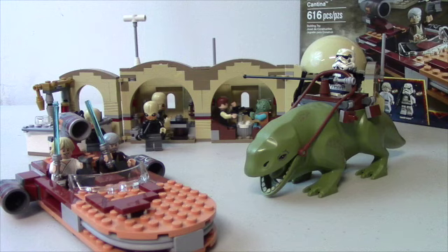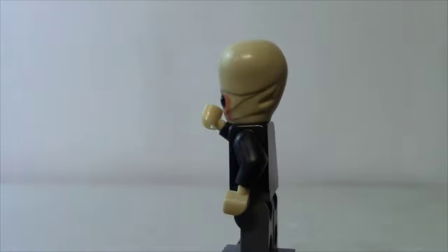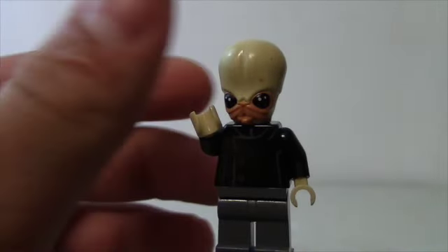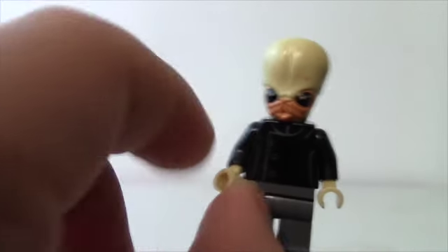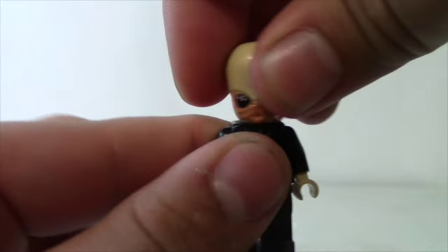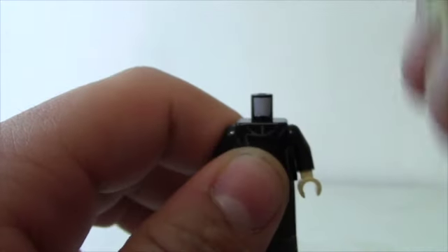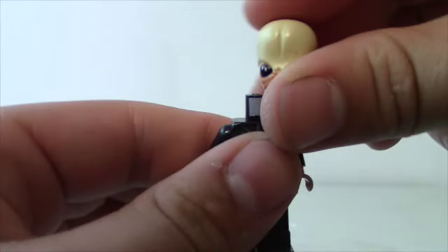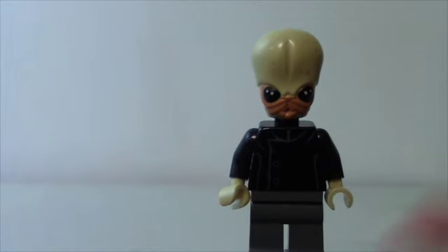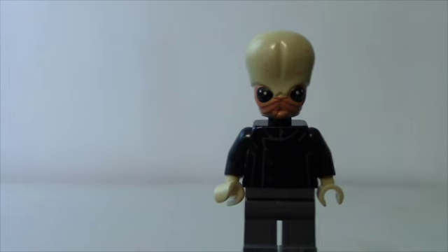Let's look at all the awesome details. Here's a look at the band musician — you get three of these exact minifigs in the set. A lot of detail in the head mold, awesome articulation in the hands, arms, and wrist. The head piece is all one piece, kind of like a Max Rebo thing. The torso and legs are pretty much standard LEGO minifigure, but the head is awesome.